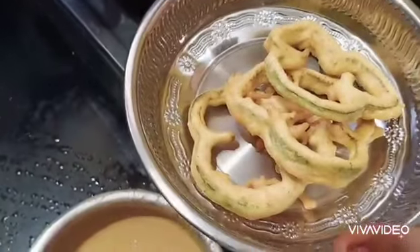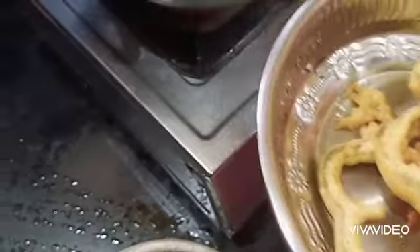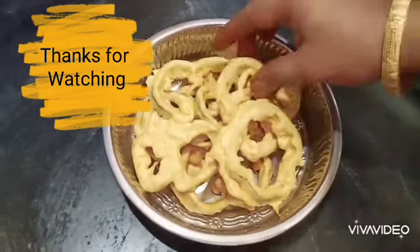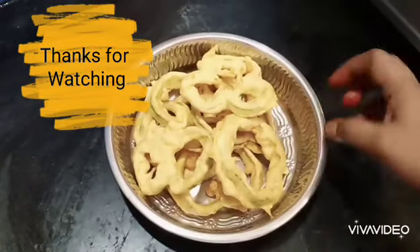Let's eat a little juicy and taste it. Thank you for watching.